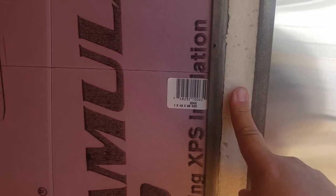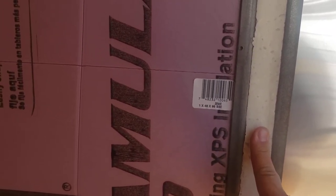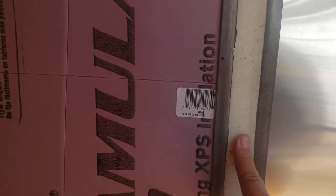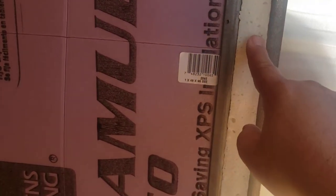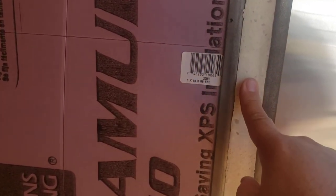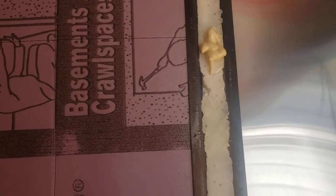I tried the Loctite brand and then I tried the Great Stuff brand. Stick to the Great Stuff. The Loctite gives you a little bit smaller air bubbles, but it is a pain, you don't get as much of it, and it doesn't expand as well. Maybe that's a good thing, maybe that's a bad thing — I didn't like it.